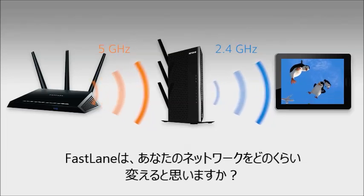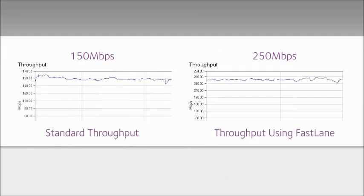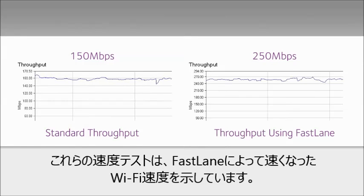How much difference will Fastlane make on your network? These speed tests illustrate the higher Wi-Fi speed enabled by Fastlane.